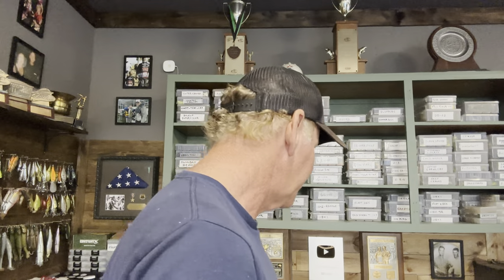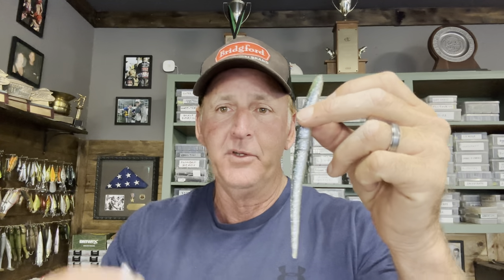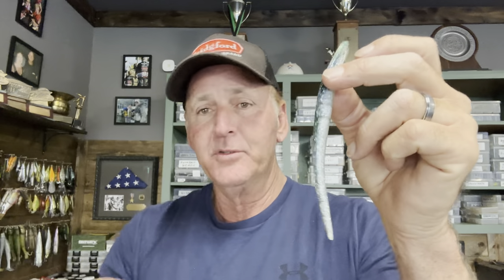The predecessor to the fluke was the old Sluggo. Let me grab one here — this is the original soft plastic jerkbait. I've caught a ton of fish on the Sluggo, probably more than on the fluke actually. This is where it all started, and when the Sluggo came out — probably over 35 years ago — there were a ton of tournaments won on it and a lot of big bass caught.